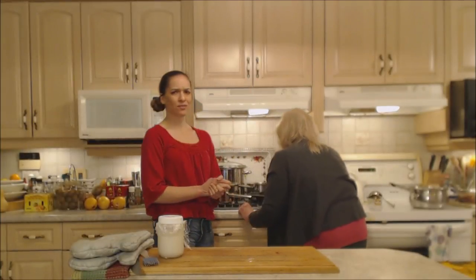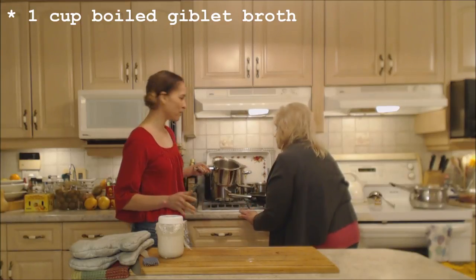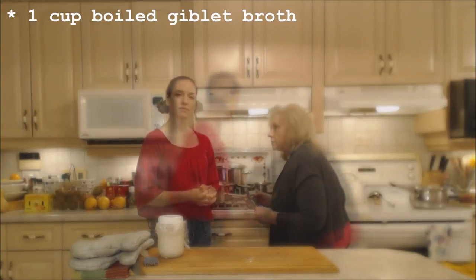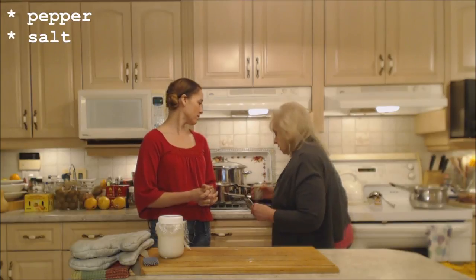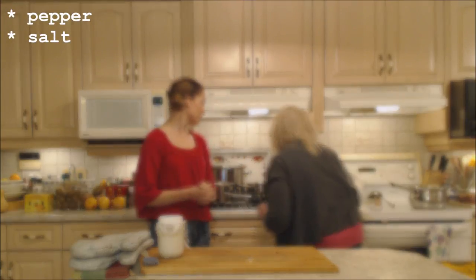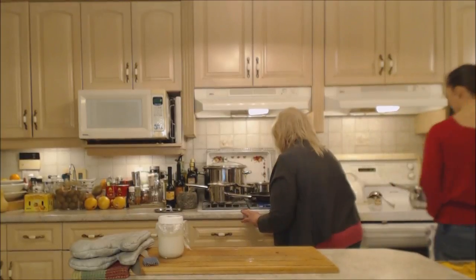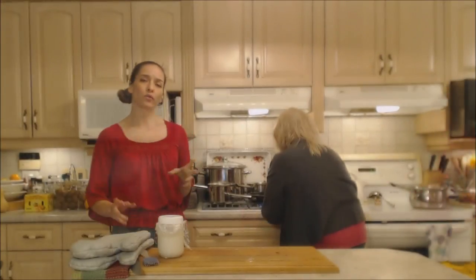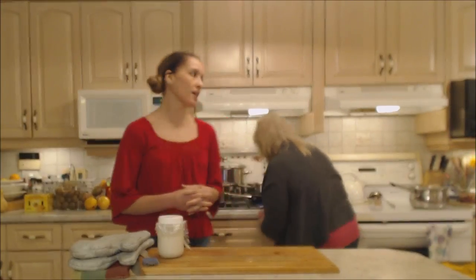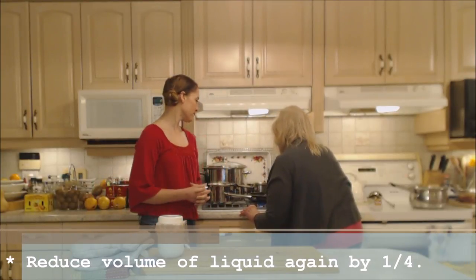It smells fantastic. I'm just going to add about half of the liquid here — this is at least a cup's worth. I'm adding a little bit of pepper and salt just to give it a little more flavor, to your own taste. We're going to reduce this again slightly, maybe by another quarter at least, before we add our slurry.